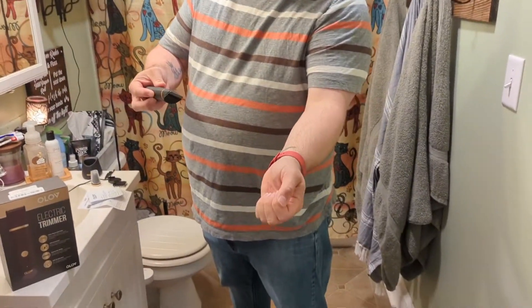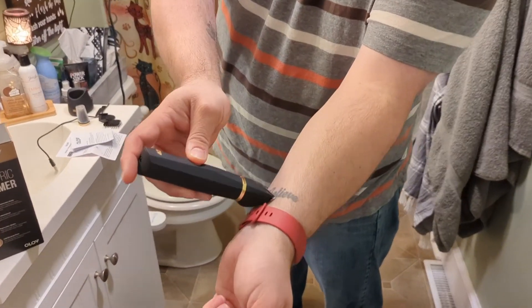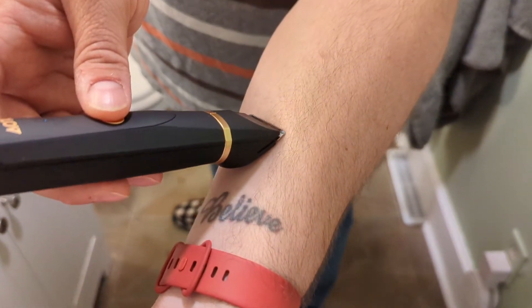So it's been charged for a little while. I'm just going to give you a little demonstration — we'll use my arm hair today. And it's very quiet, very sharp and safe.